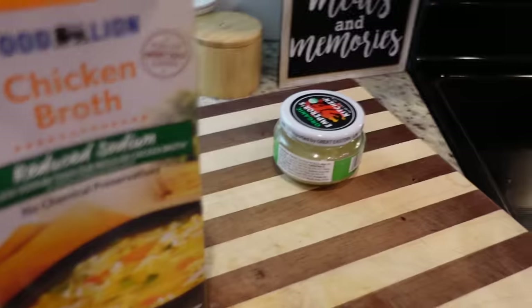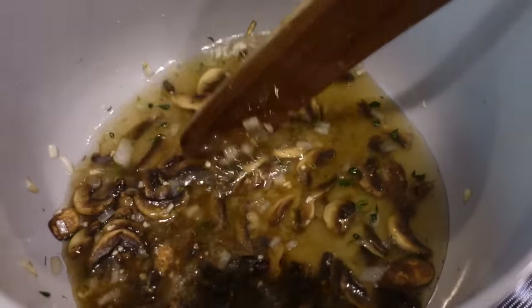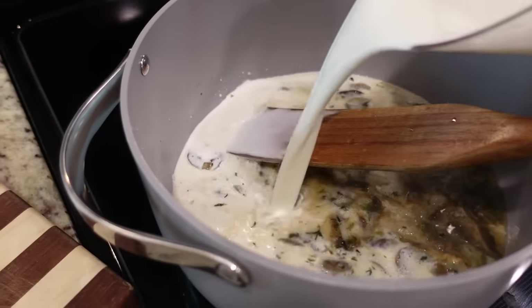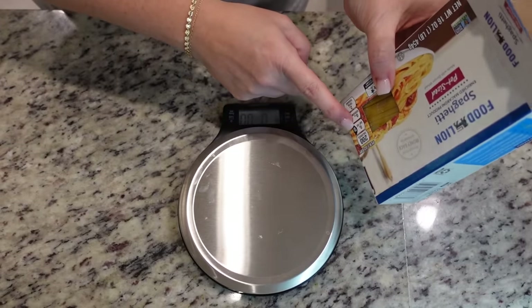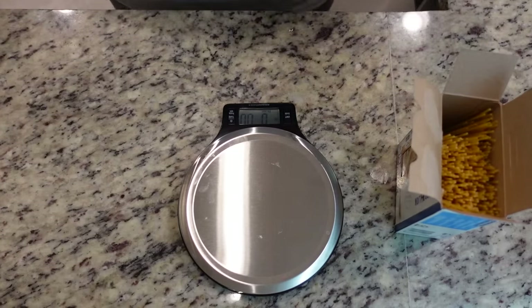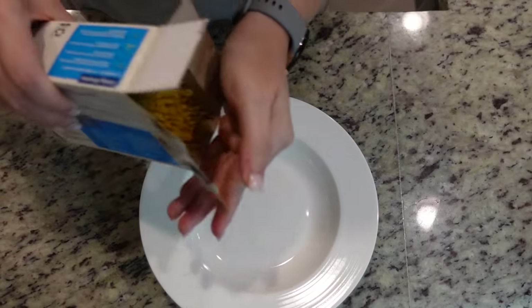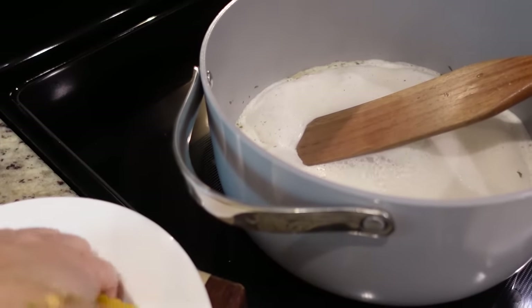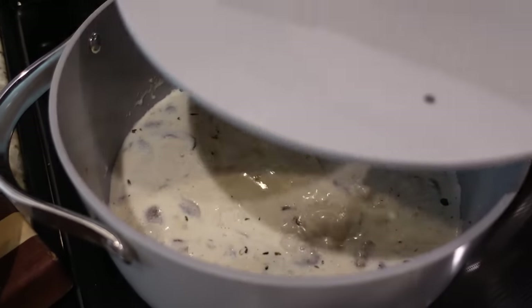Now we're going to add in one and a half cups of low-sodium chicken broth, scraping up any browned bits from the bottom. I'm also going to add in two cups of liquid — you can do regular milk or cream; I'm just going to do half and half. We'll bring this up to a simmer. The recipe calls for 10 to 12 ounces of spaghetti, not the whole pound, so I'm using my kitchen scale to measure that out. Once it comes to a simmer, we add in the spaghetti noodles, then cover and cook for 10 to 15 minutes until the pasta is done.